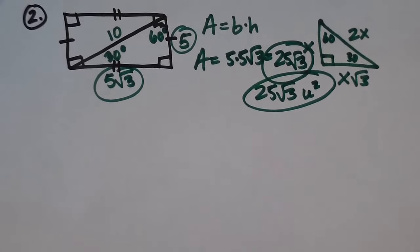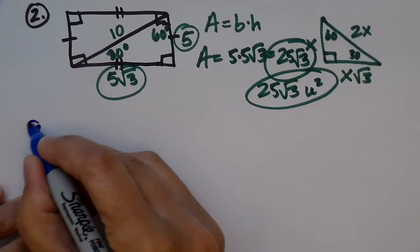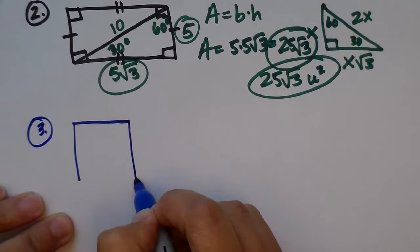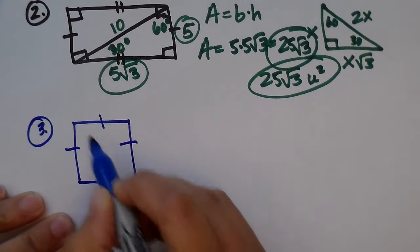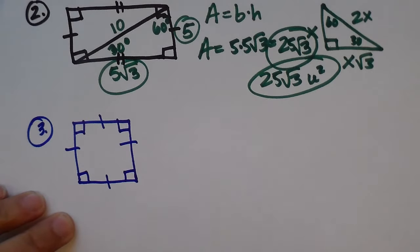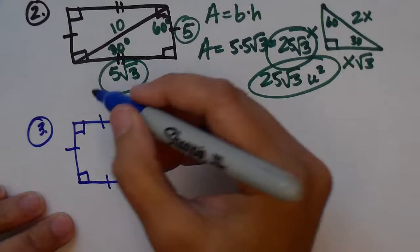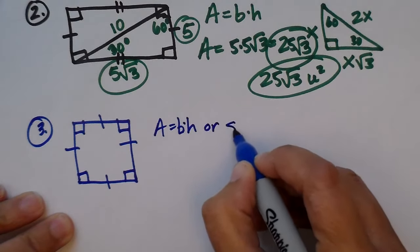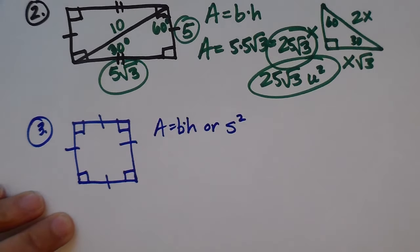Let's look at a square. A square is a special parallelogram — it is a rhombus because it's a parallelogram with four congruent sides, and it is a rectangle because it has four right angles. The area of a square is base times height, or you can write it as s squared — side squared. You'll see it both ways.